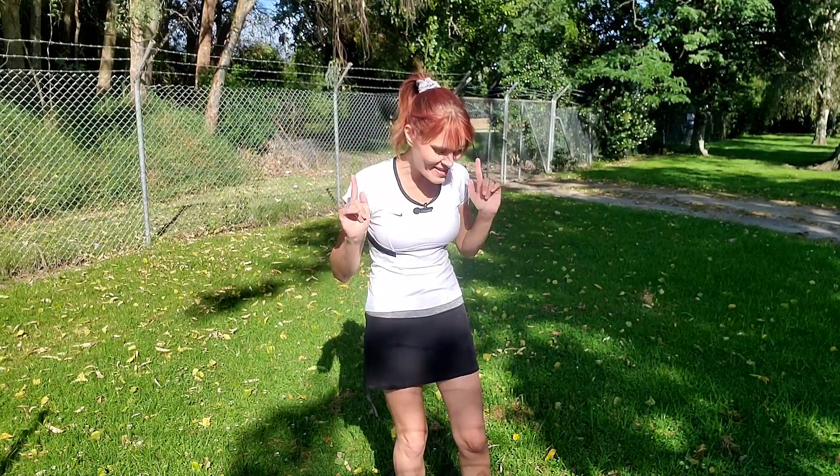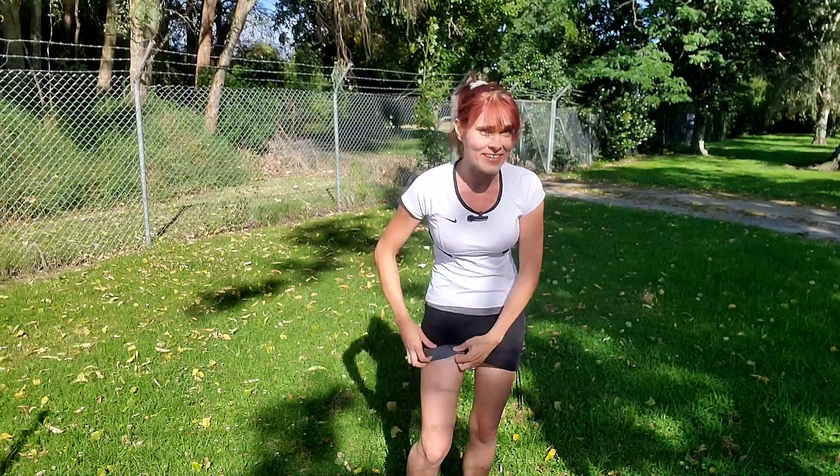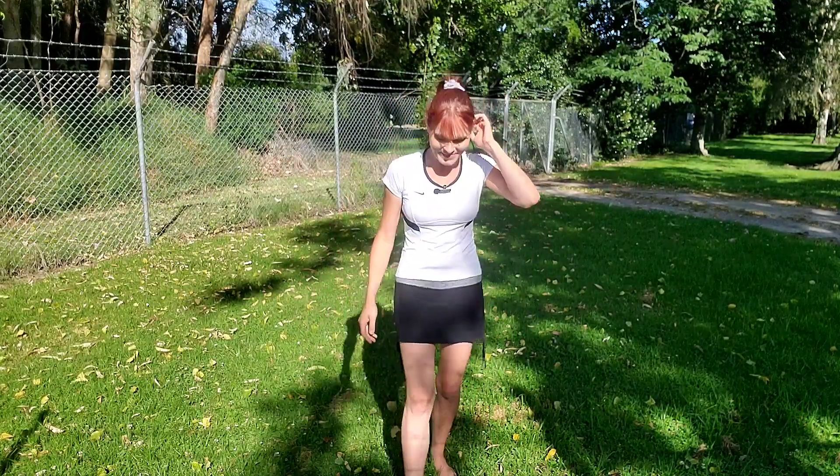I decided to forgo the yoga mat today and get nice and grounded outside. Here I'm just pointing out that I am wearing sensible tights under the skirt — it's a sport skirt, so please don't think that I'm flashing my knickers at you.